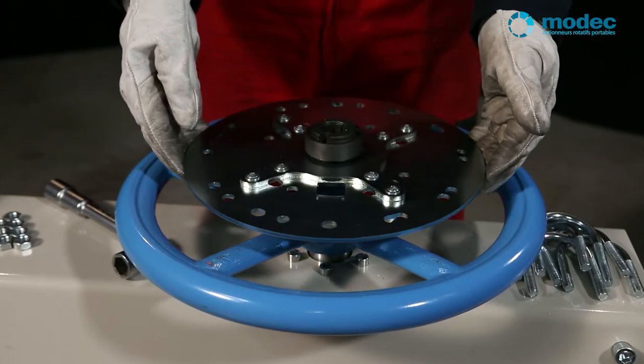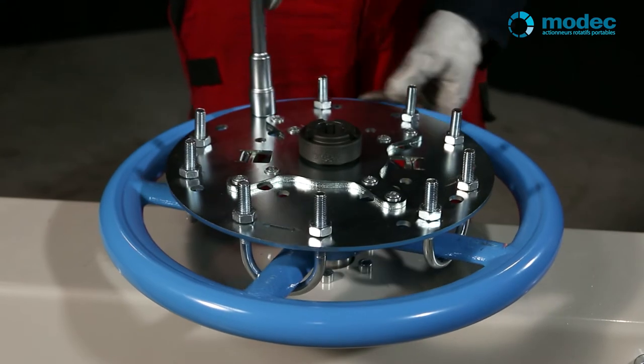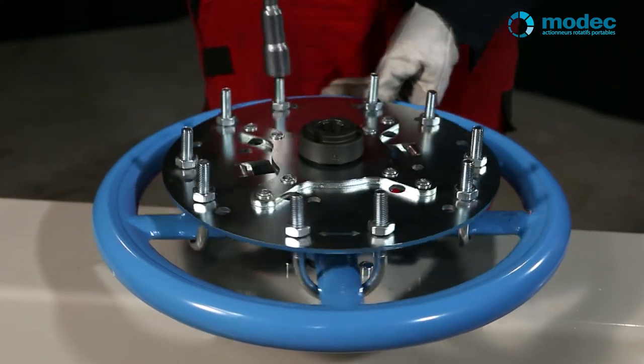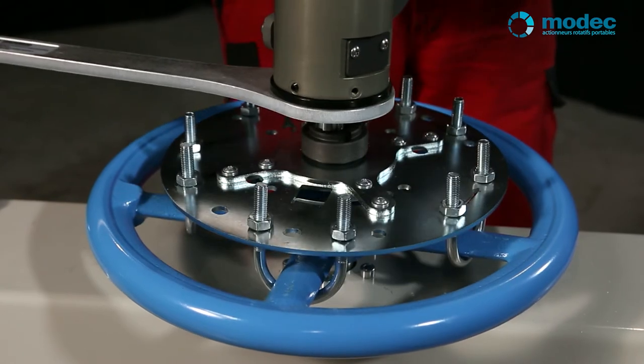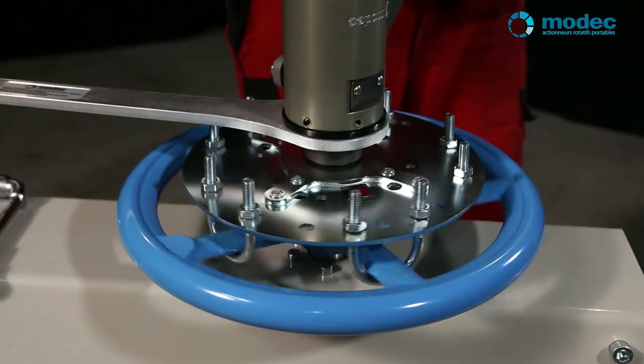The fixed universal adapter is a drive plate that must be installed onto the hand wheel. It's a good choice if you have just one or two hand wheels to manipulate, and it's adapted for use on both flat and slightly tapered hand wheels.